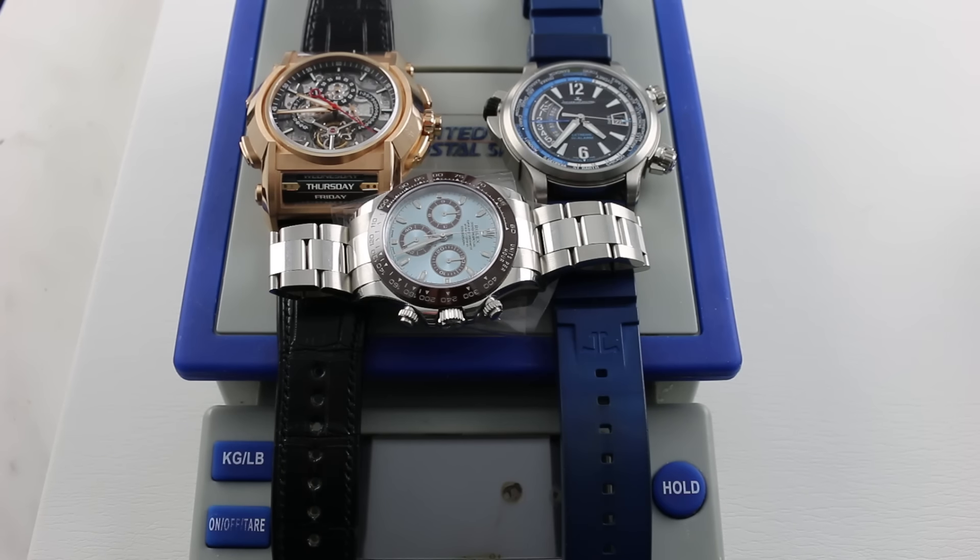We've got a battery of heavy hitters tonight, and some immense watches for, quite frankly, immense wrists — far larger than mine — but we can appreciate the size, the heft, and the presence of all of them. We're going to start out with a bit of a laugher and make our way up to the seriously heavy metal.